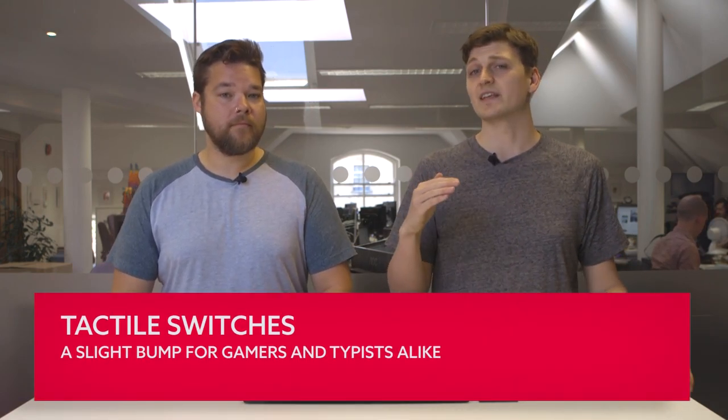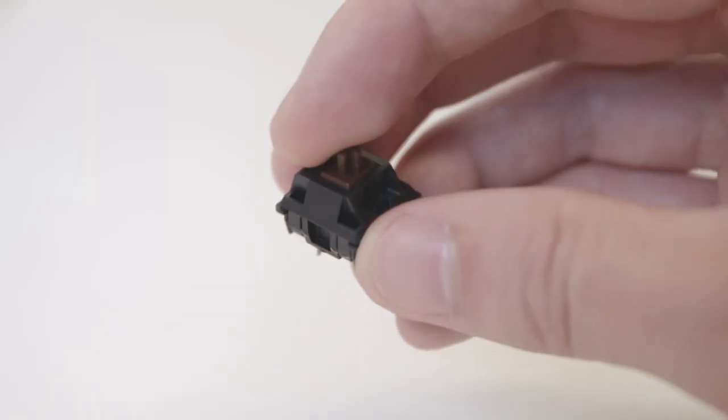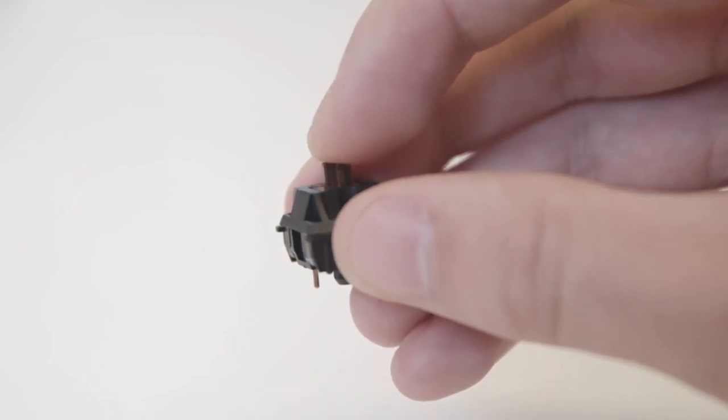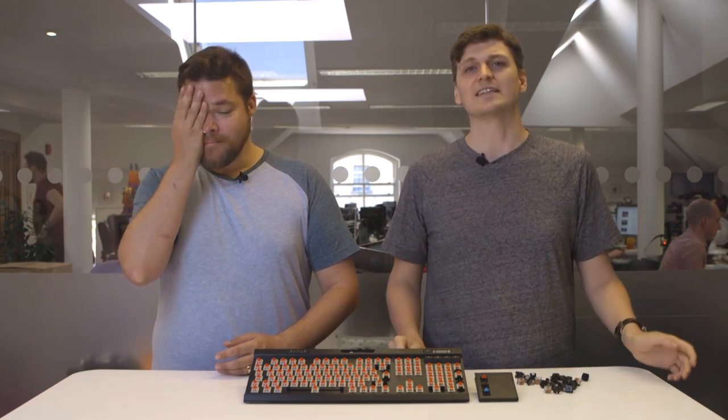Tactile switches feature a bump somewhere within the key switch travel, usually near the top of the key press after a short distance known as the pre-travel. This switch makes little audible noise during the bump, yet will be noticeable to the user through touch. Tactile switches are extremely popular and are often touted as the perfect blend between linear gaming prowess and typing ability, making them a popular choice among gamers and typists alike. You can find a heap of tactile switches on the market, from Cherry MX Brown and Clear, Kailh Brown, Speed Copper, Gateron Brown, Novelkeys Box Royals, and even Logitech's own Romer-G Tactile, to name but a few. You're spoilt for choice when selecting the perfect tactile switch.